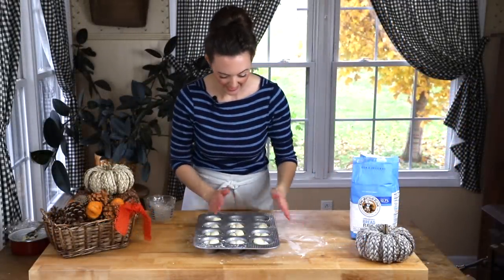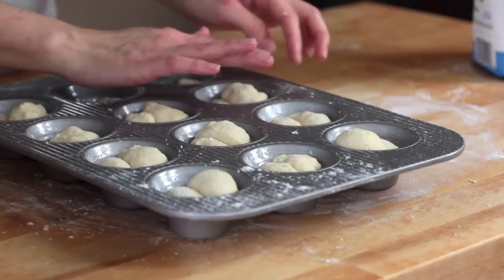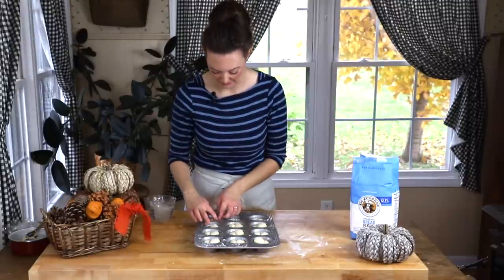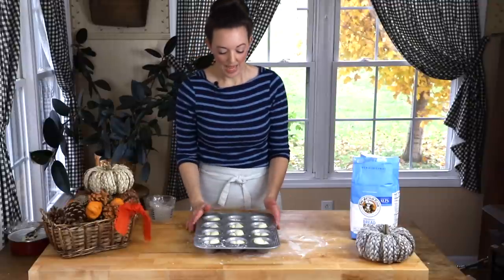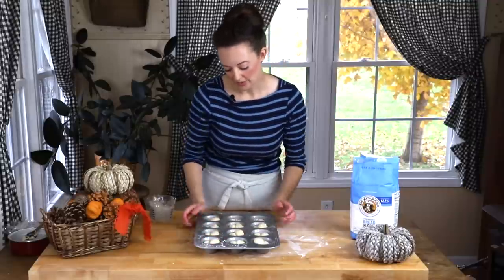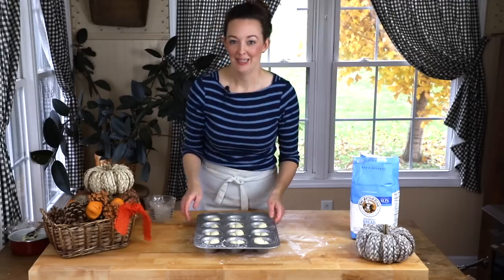Everybody is in — some are a little wonky, but that's okay. Now let these rise for an hour in a warm place, covered lightly with a dish towel or plastic wrap sprayed with vegetable oil so the rolls don't stick to it. You're waiting for them to roughly double in size and come up level with the edges of the tin. Then they'll be ready for the oven.